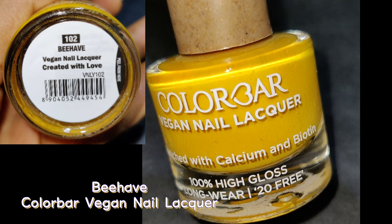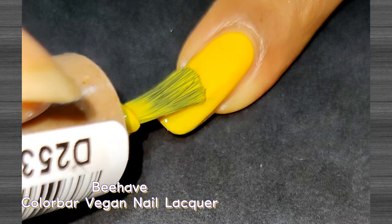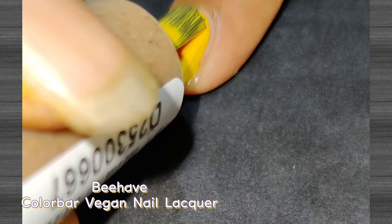The next shade is called Behave — a bright yellow shade. I ordered this because I love bright yellow shades. It's kind of opaque on the first coat, though I applied two coats for perfect opacity. This color has a glossy finish and has a festive vibe to it. It will really complement a bold and fearless attitude, so this is also a must-have shade.